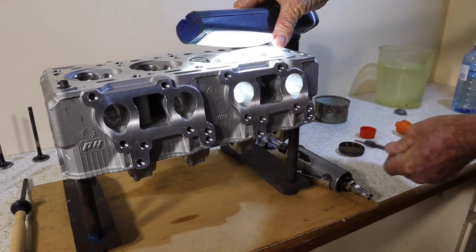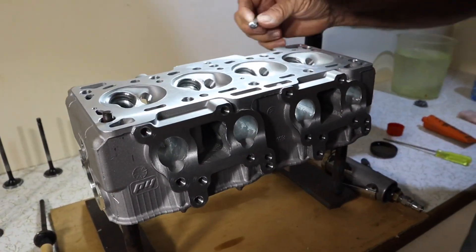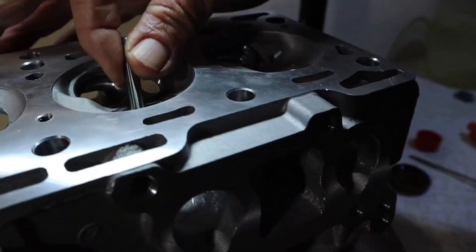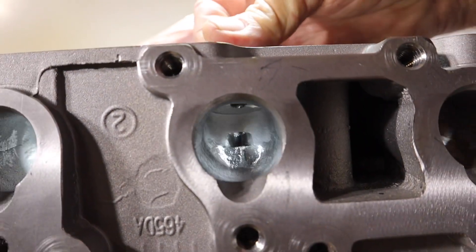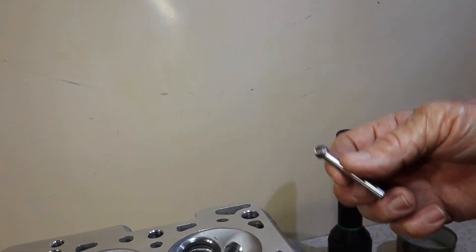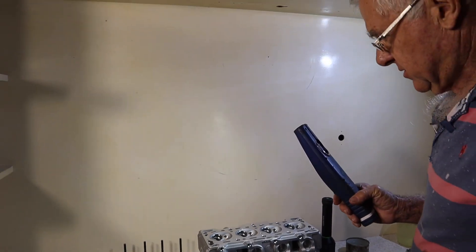And then if you're back in the bowl area and on the short side of the turn, I normally use a rounded bit like that to shape that part up — like so. That's normally the easiest way to go about it. So you really need about three different tungsten carbide cutters to do that job.